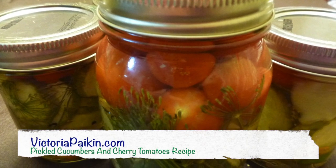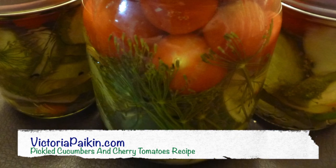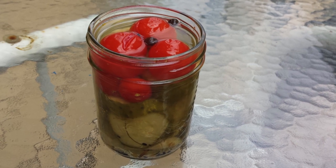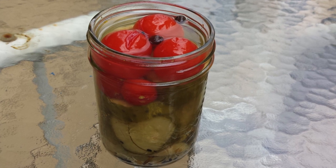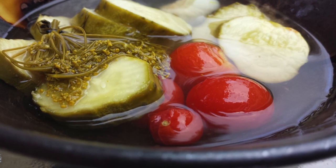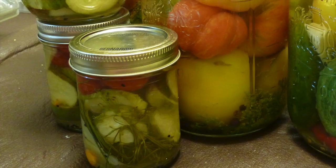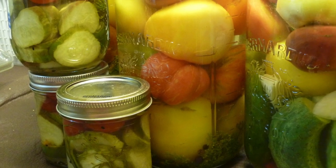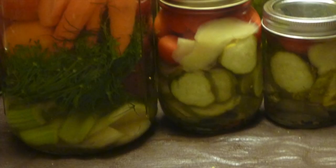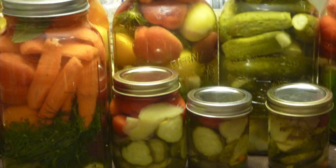Hi everyone! Welcome to VictoriaPacking.com. Today we are going to make pickled cucumbers. It's pickling time again and I'm making cucumbers and cherry tomatoes together, but you can make with this recipe any vegetable you like — like cauliflower, carrots, or whole cucumbers and whole big tomatoes. It's pretty easy to use. The recipe is pretty easy and very fun. So let's get started.